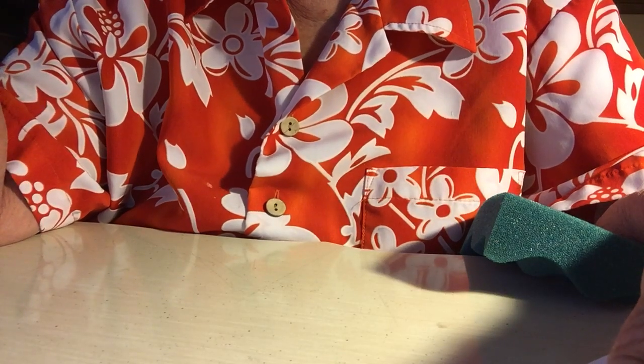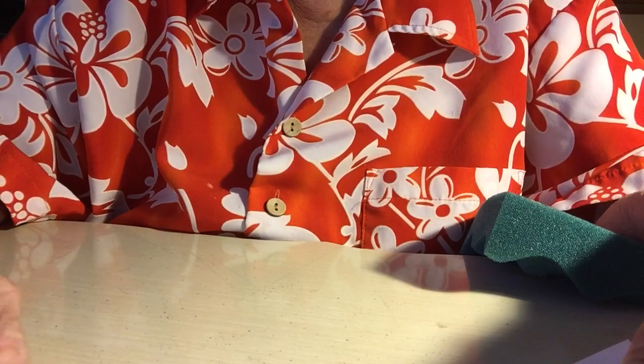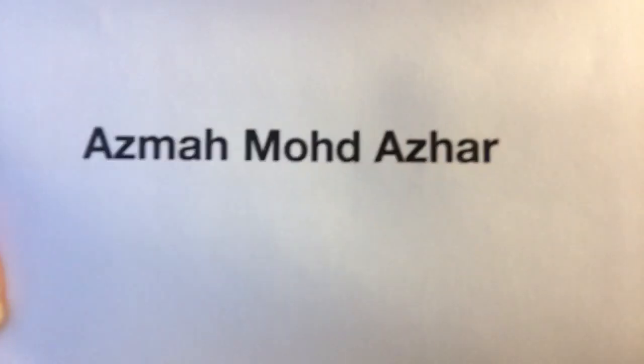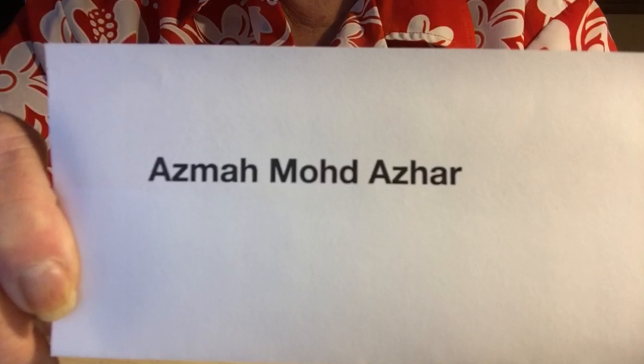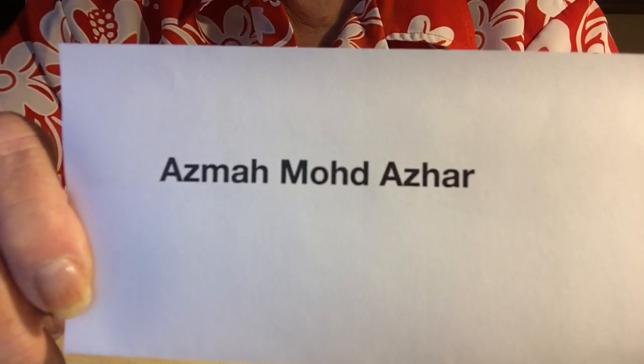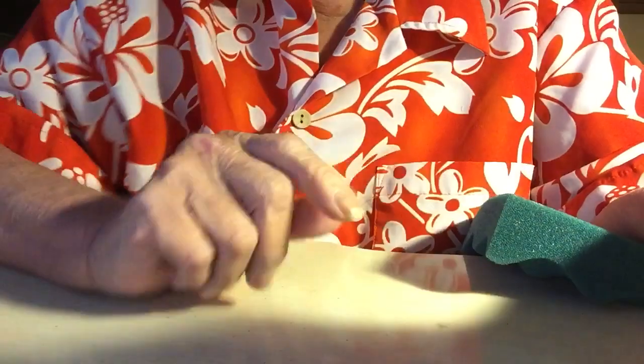Hello everyone. This is kind of like a shout out — I purchased something and I'll show you in a minute. This is who I purchased it from, and her name, if I'm saying it right, is Asma Mohad Azar. She has a Facebook page and she also has a YouTube channel, but I don't think she has any videos yet.